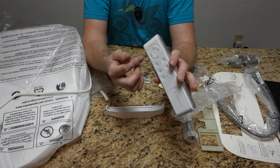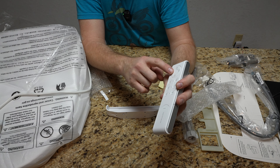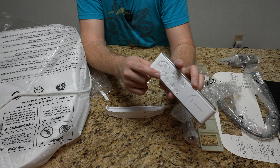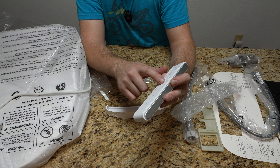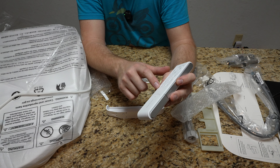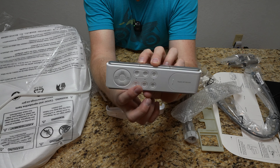Then on the back side of the remote we actually have water pressure increase and decrease, water nozzle forward or backward for adjusting that, nozzle clean, dynamic stream, nightlight, seat temp, water temp, and air temp - things that you can adjust there.